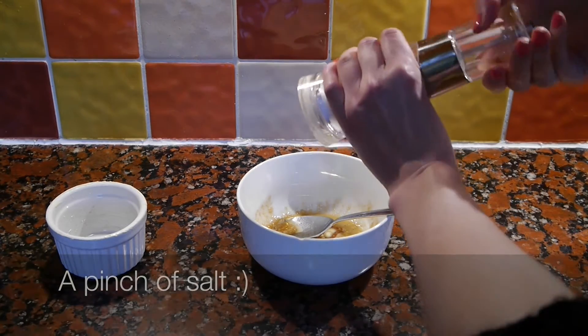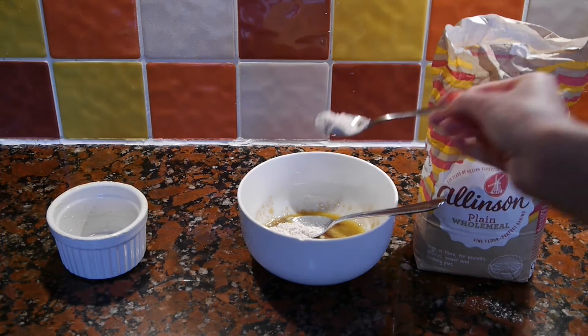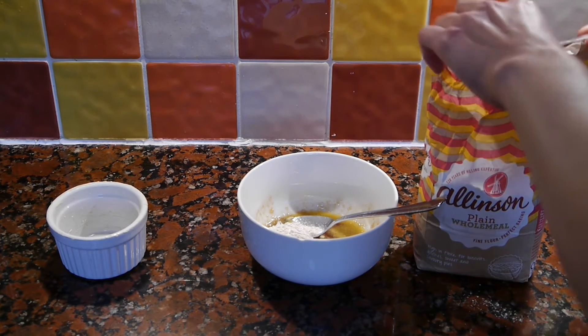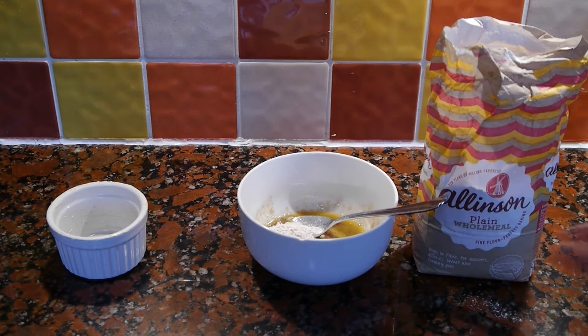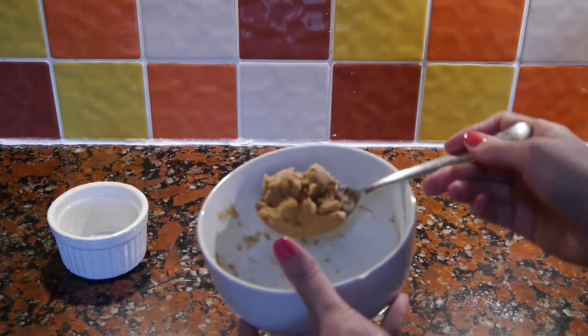Then I'm going to add the dry ingredients: an eighth of a teaspoon of baking powder, and two tablespoons plus two teaspoons of plain flour. Any all-purpose flour will do — I'm using wholemeal. Then I'm going to combine it all again until it forms a sticky cookie dough texture.